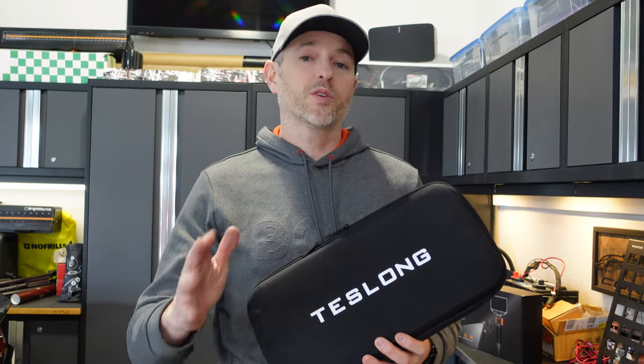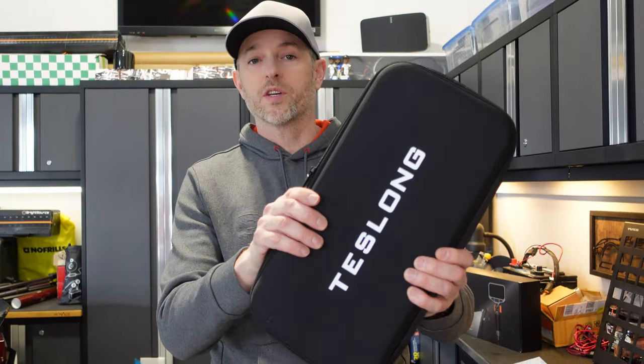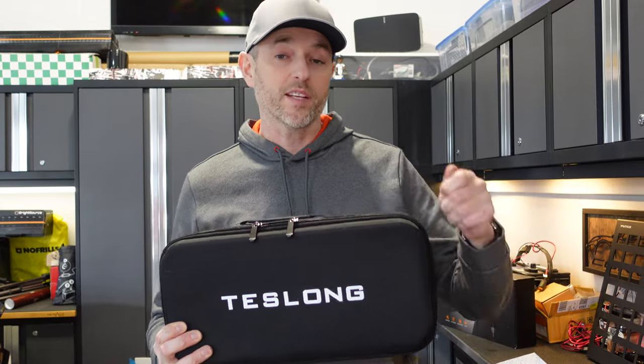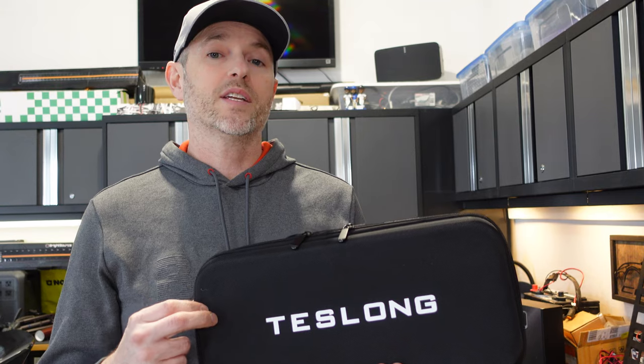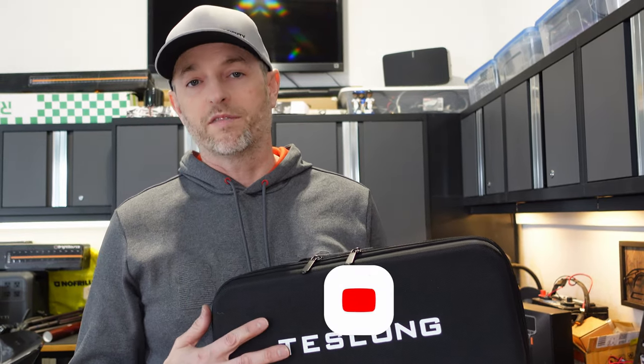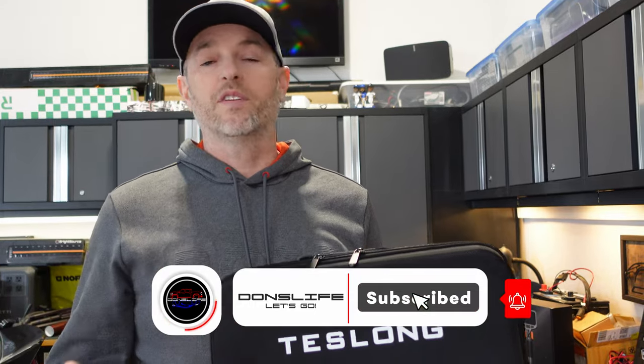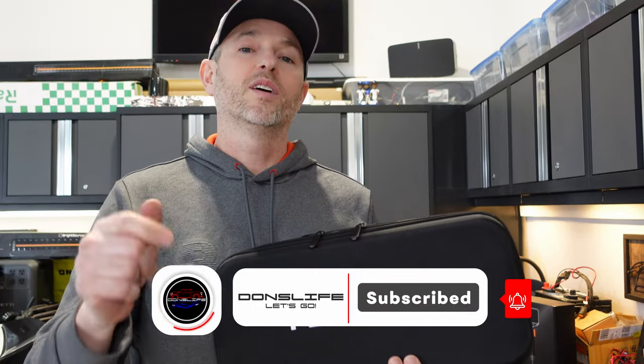There are a number of different things you can do with a borescope. I like this as one nice self-contained unit — I don't have to worry about having my phone with me or installing an app. It's very simple to use and has a three-hour or more battery life, even with the light on, which is pretty impressive. This is the Teslong TD450S — they carry a ton of different models, and I'll leave a link in the video description. If you liked today's review, hit that like button and please consider subscribing.